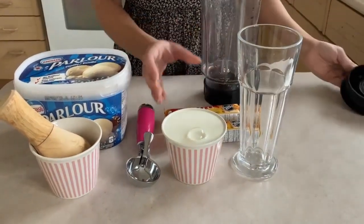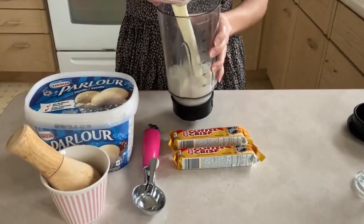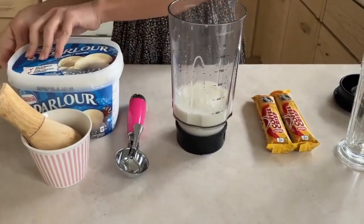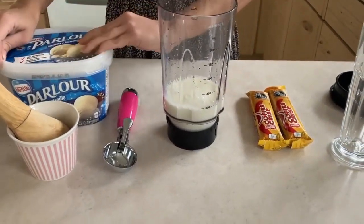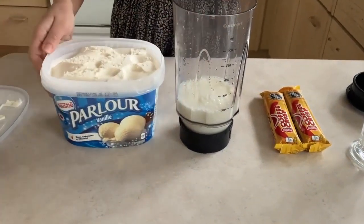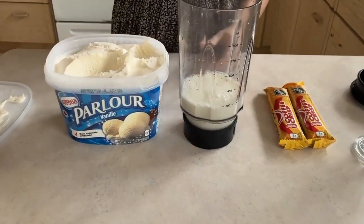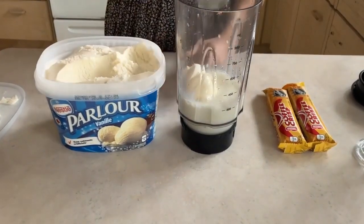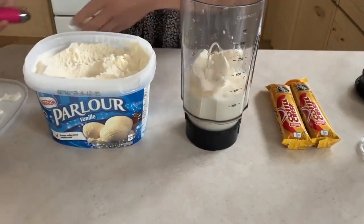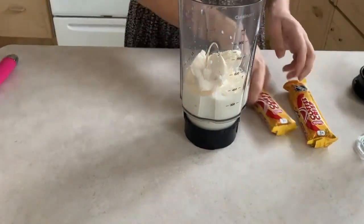To get started, we're just going to pour our milk inside the blender — carefully pouring in the milk. Then we're going to take our delicious vanilla ice cream and scoop out four scoops: one, two, three, and four.